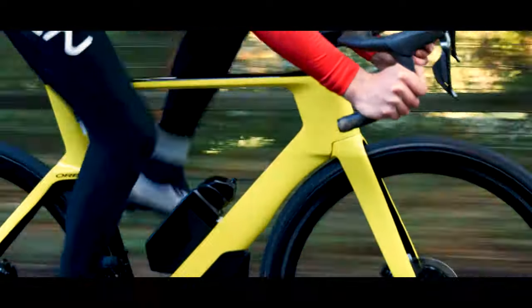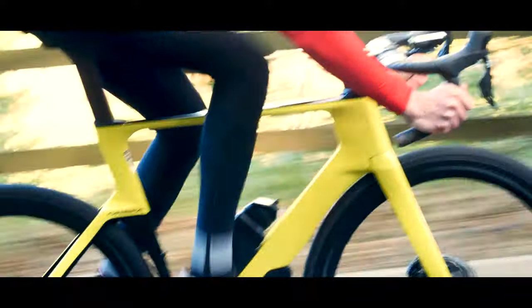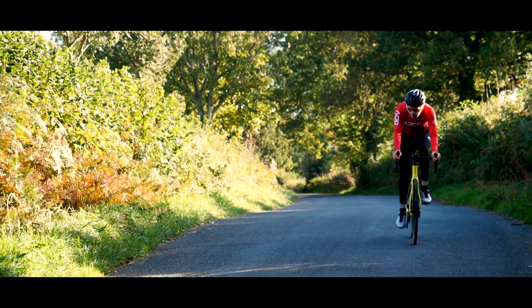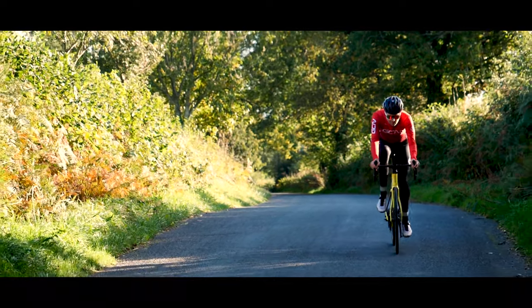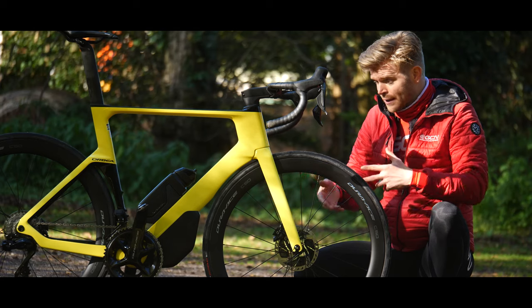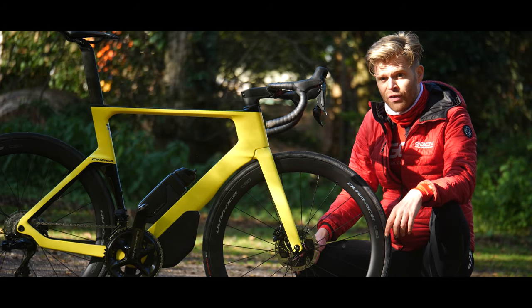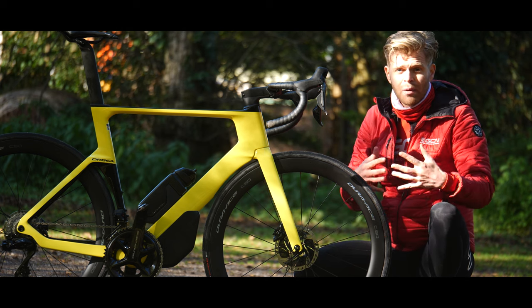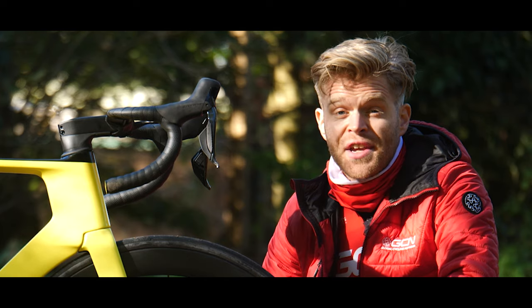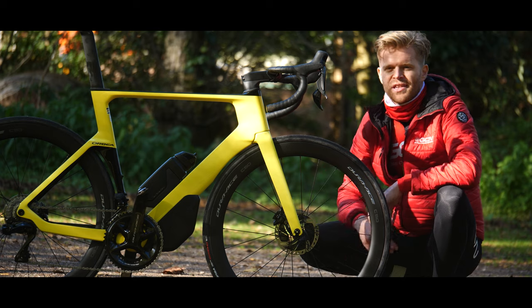Orbea says the bike is faster with that fairing on. But the UCI aren't going to be too happy about it — they don't like fairings. However, 99% of the people who are going to be riding this bike don't need to be UCI legal 99% of the time. So fill your boots and enjoy the extra aerodynamic benefit. But if you do need to be UCI legal and enter a sanctioned event, it is removable.